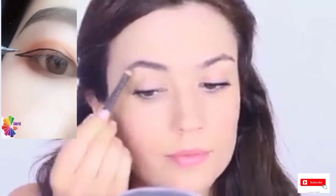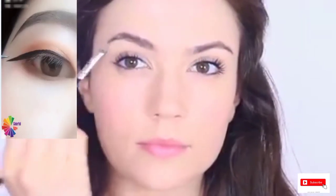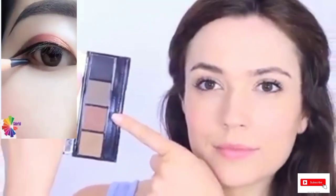Once the face is done, I like to do the brows. Brows are really personal, but the way I like to do it is to use a pencil to outline the brows and then use a stiff angled brush to blend the pencil out. I also finish with a brow gel just to hold the shape. When choosing a brow powder or pencil, choose a shade lighter for darker hair or a shade darker for blondes. For redheads, choose a slightly redder toned pencil instead.